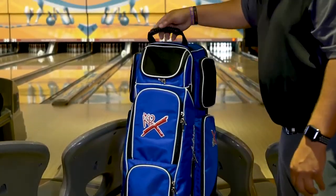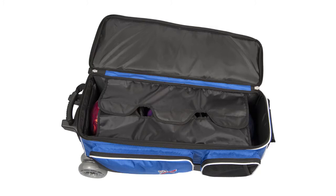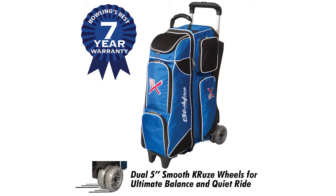The inside of the bag has molded plastic ball cups and a deluxe velcro retaining strap to securely hold your bowling balls while transporting. This bag comes with the industry's best 7-year warranty.